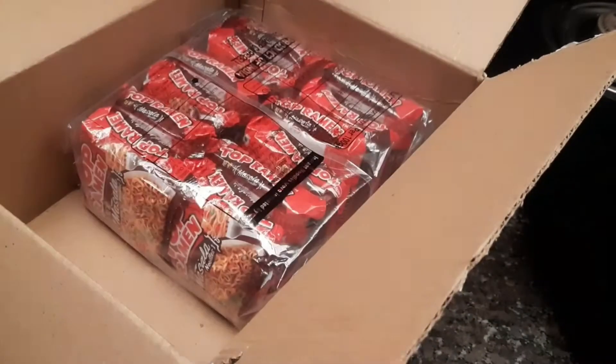Hi guys, welcome back to my channel. So for the second day of the 30 day ramen challenge, I decided to make some top ramen.